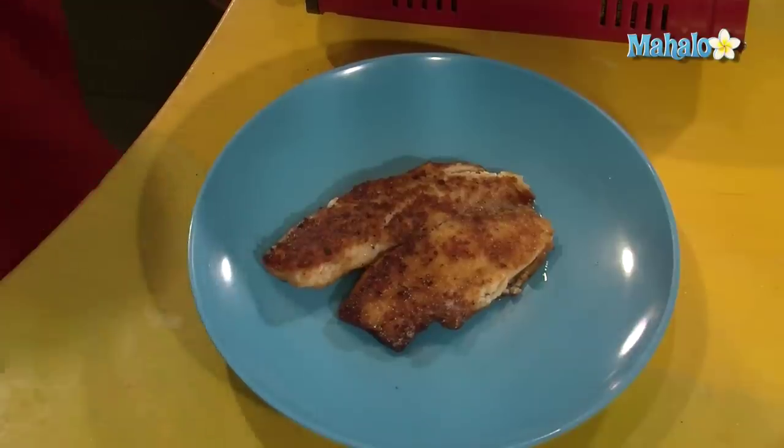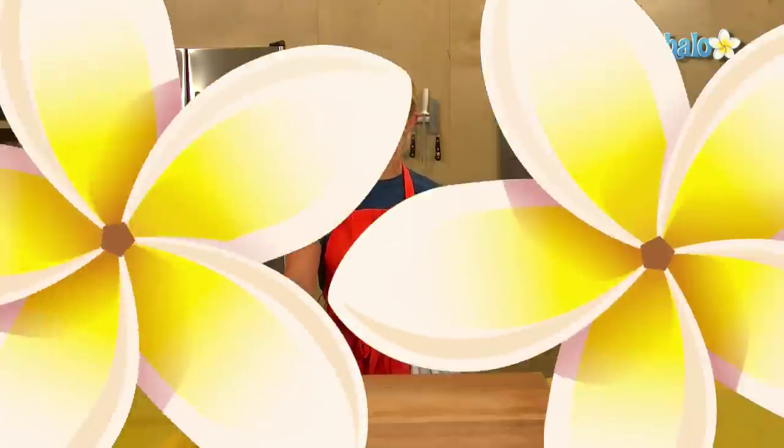And that's how to cook tilapia — enjoy! Thanks for watching. If there are any other dishes you'd like to see me prepare, please send us an email at request@mahalo.com, and in the meantime check out our other videos.